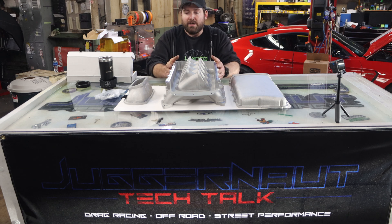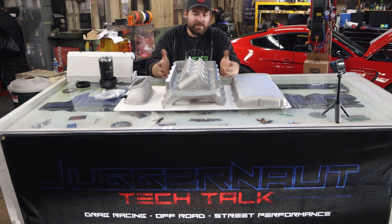It looks great as well. You could paint it, powder coat it, laser etch it, do whatever you want with it. Now there are some pros and cons to it being metal — I'll get to those in just a minute.